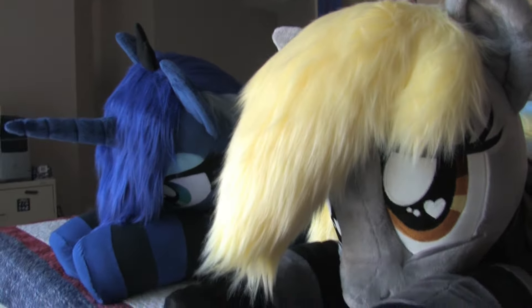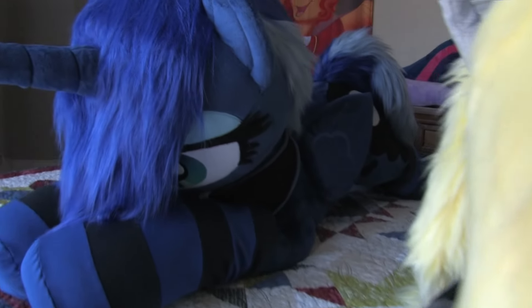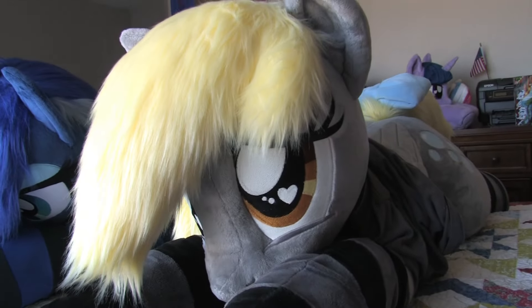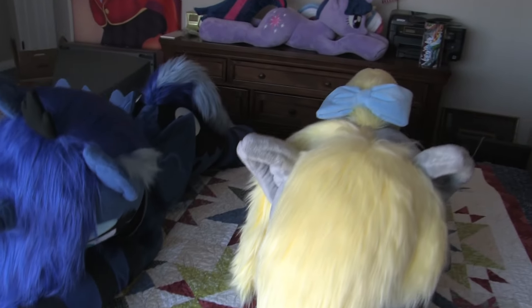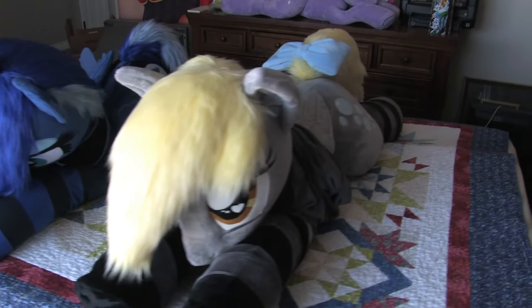As far as the faux hair goes, I feel like the Derpy plush has a softer mane and tail — this one feels soft, but not as soft as the one on Derpy. Derpy did cost more than the Luna plush, and I think there are a few areas where it kind of shows.